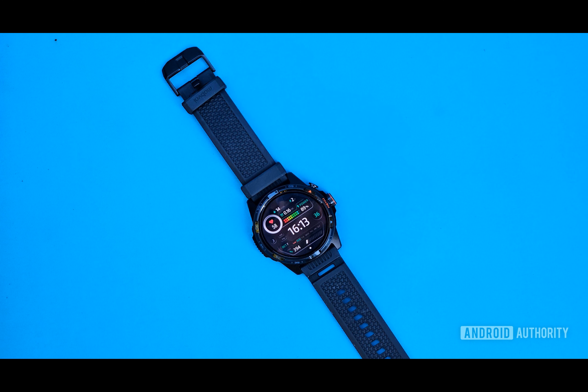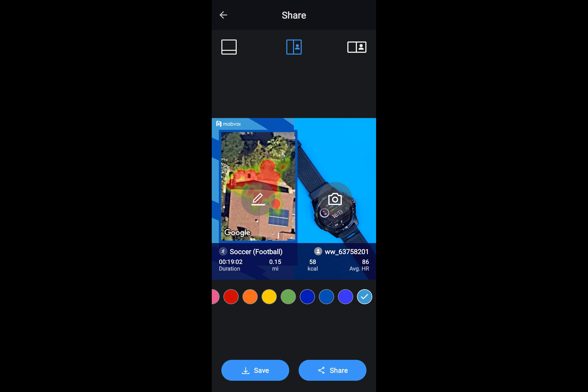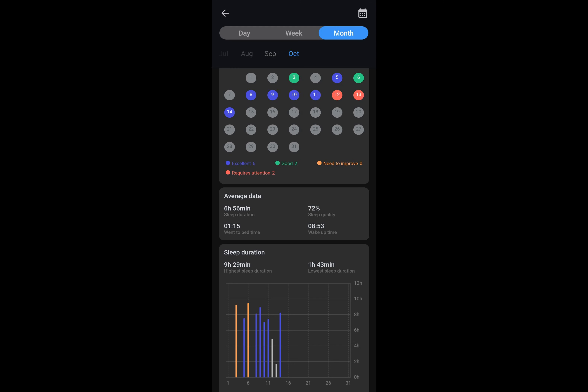One area where the TicWatch Atlas stumbles is sleep tracking. While it performs fairly well in distinguishing between deep sleep and REM phases, it tends to confuse lying awake in bed with actual sleep. However, this is a common issue with many fitness wearables.